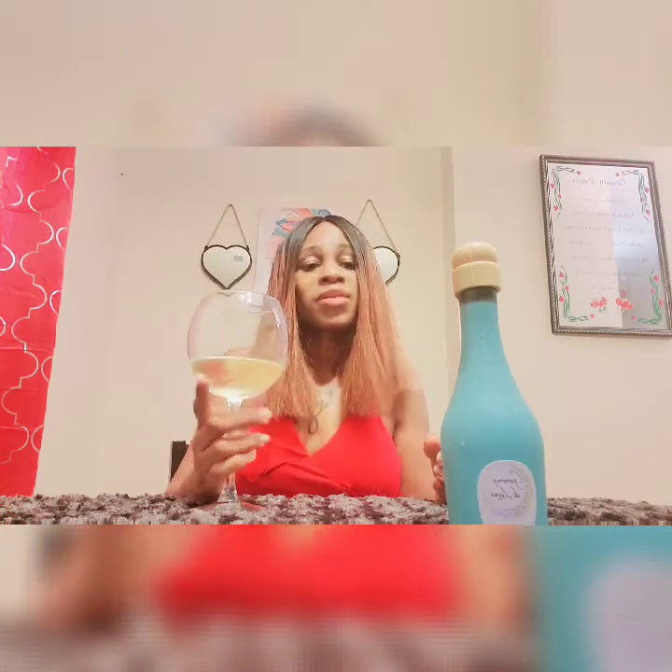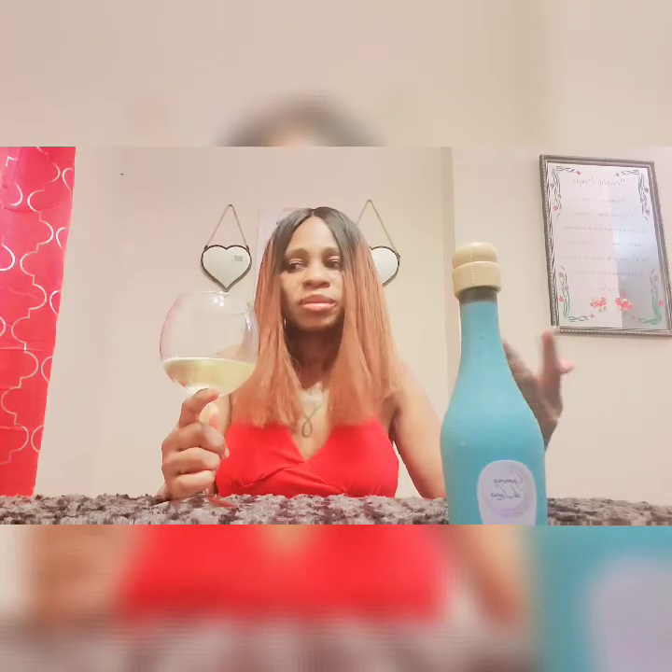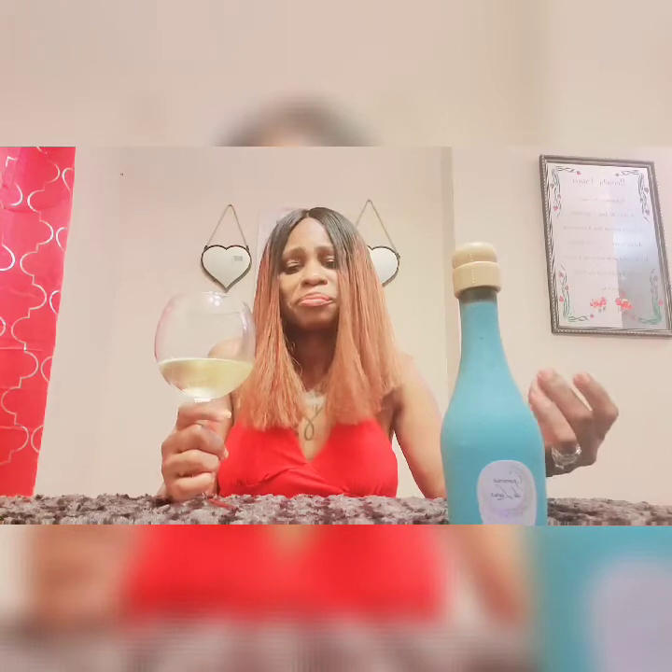Again, peaches and grapes — you can smell it. I'm going to tell you now, I like a sweeter wine. Whether I'm drinking white or red or what, I like a sweet wine.